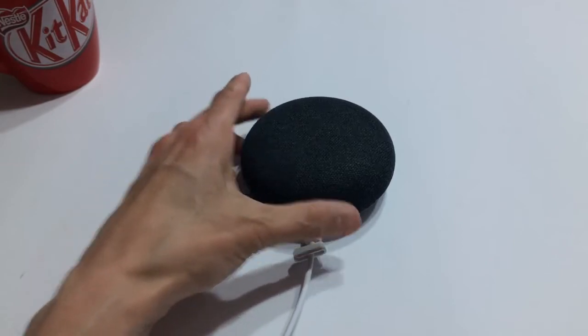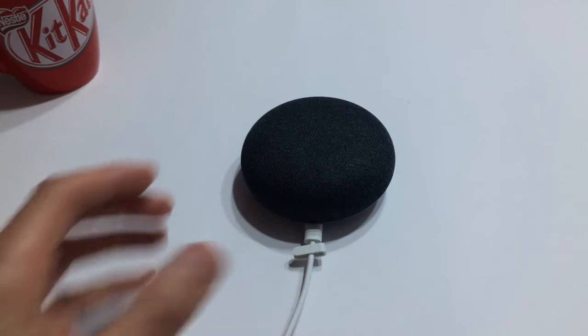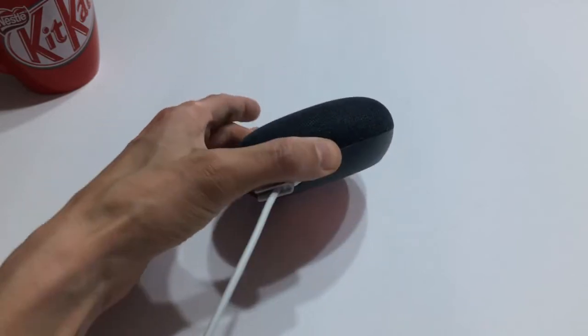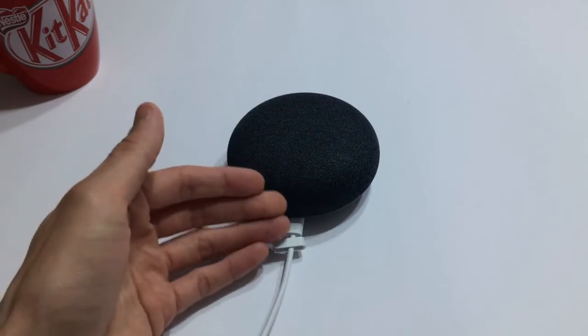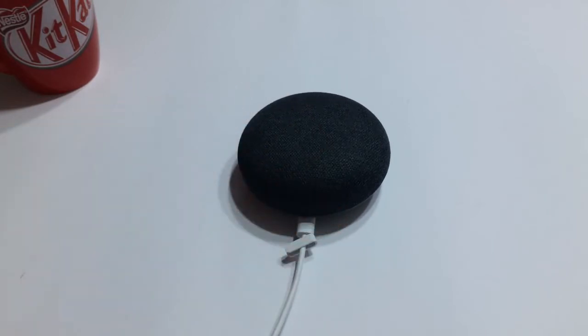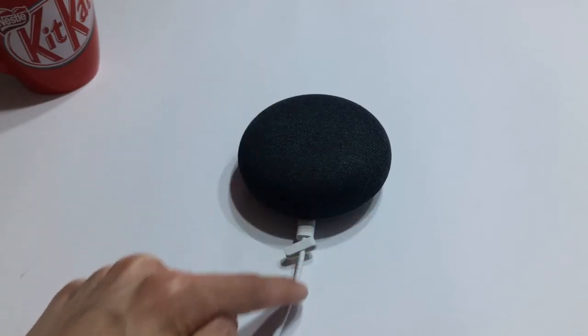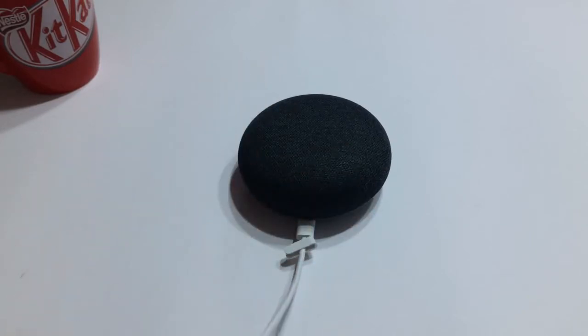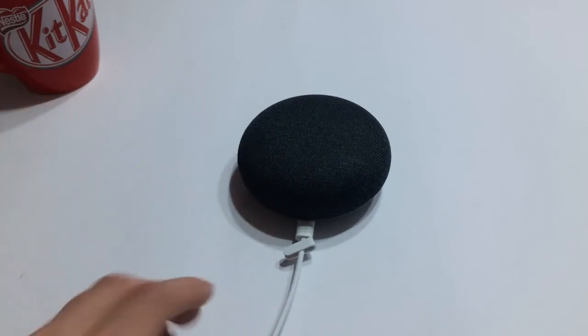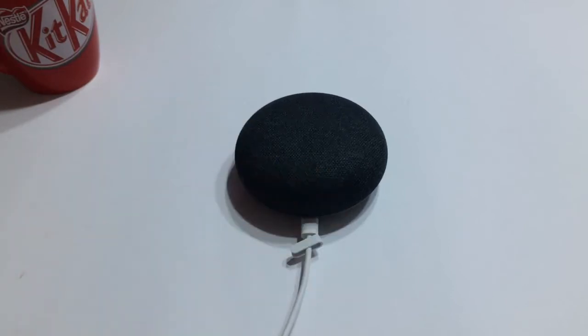One other thing about the power cable — mine is white, and I'm assuming they all ship with a white cable, but I would prefer a black one to match the charcoal Google Home Mini. Again, just a small gripe, but if you have this sitting on a table it's going to be very obvious that you have an electronic device plugged in because of the power cord hanging out.